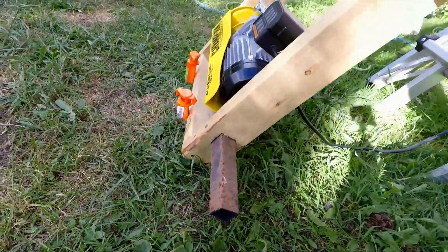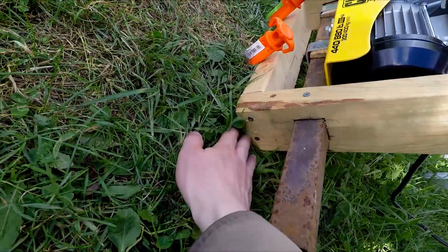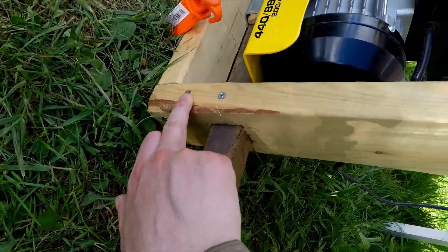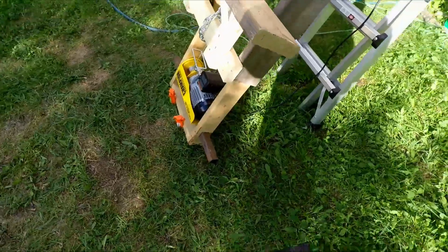If I were to do this again I would notch it up a little bit higher, because it did split a little bit. So I ended up putting a screw here and one on the other side just to make sure that split didn't open up.